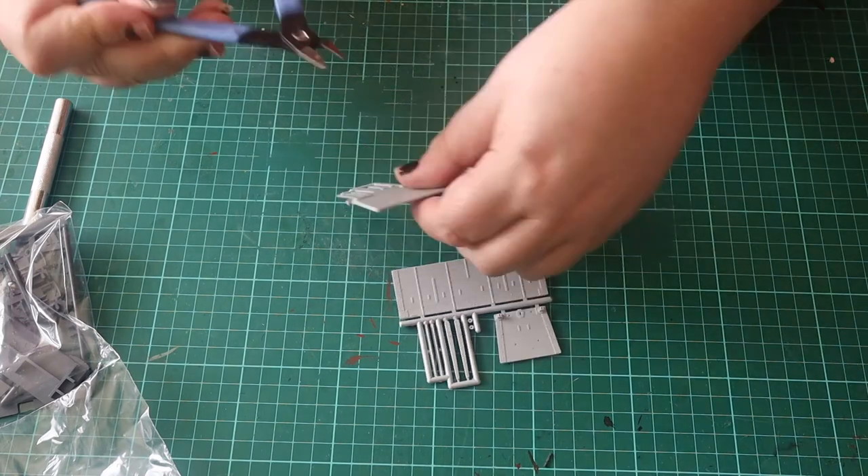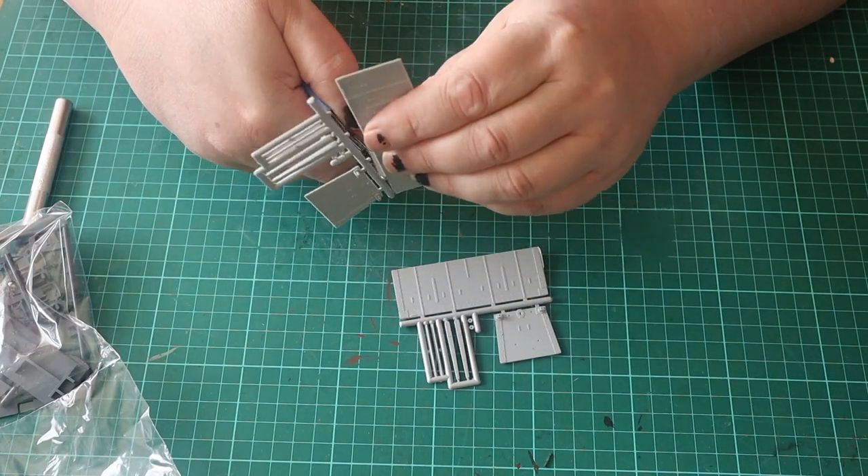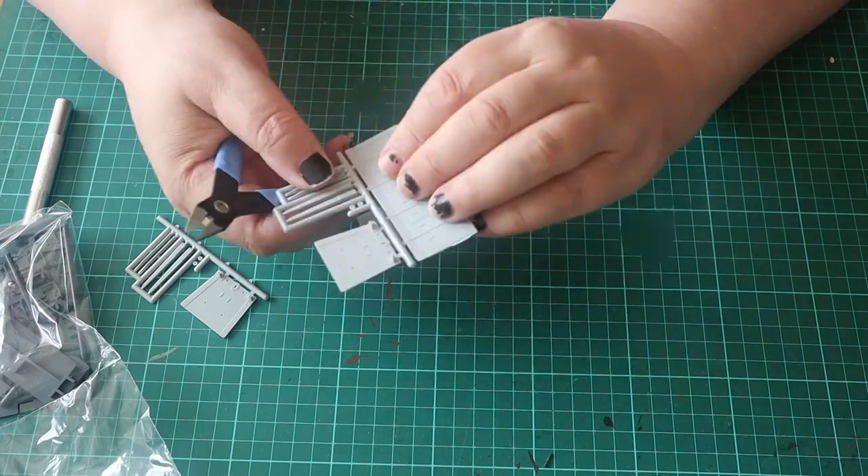I start with the hopper itself. As usual, I remove the parts from the sprue with sprue cutters and clean them up.